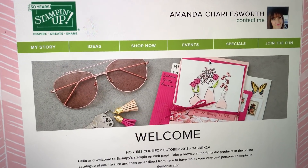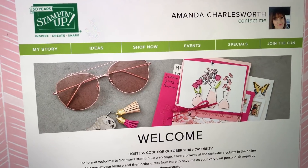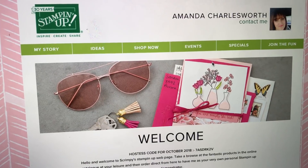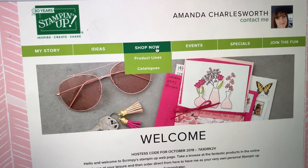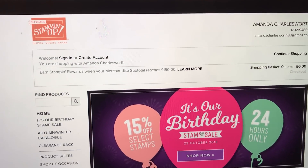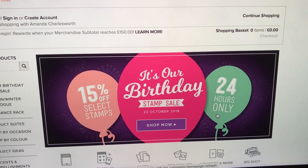If you follow my links and go to my shop — there are shop links at scrimpymummy.co.uk, shop links in the description box below, or you can type in scrimpingmummy.stampingup.net — you'll find me either way. If you click the Shop Now button you will see my name, Linda Chosen, and there's a birthday sale on.